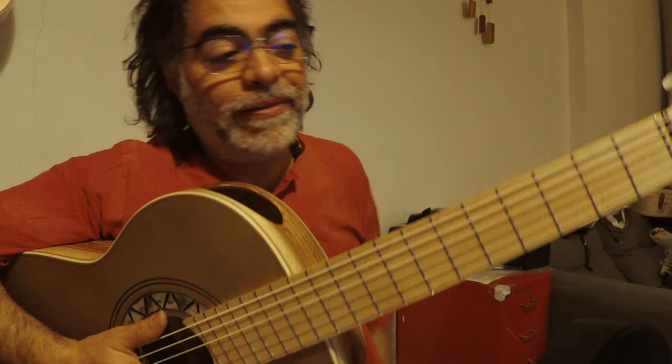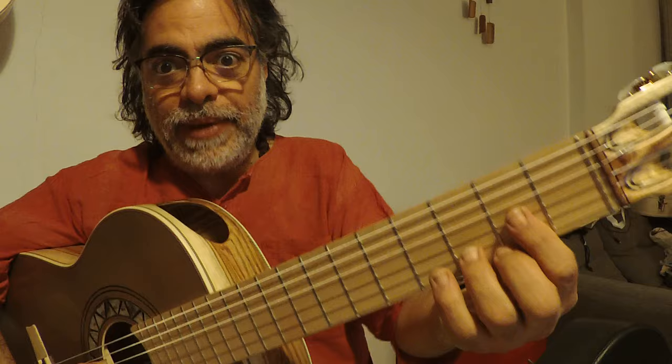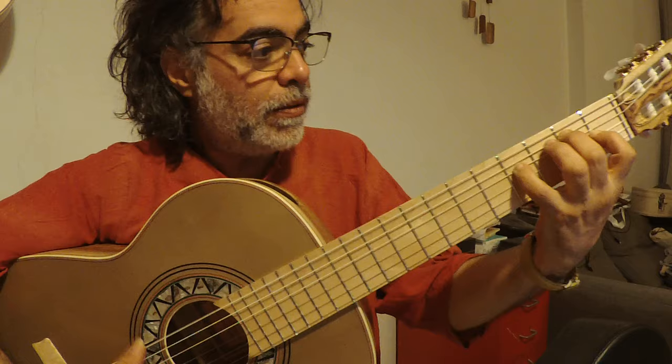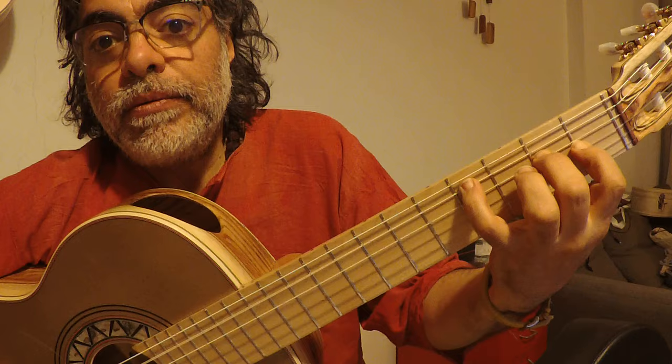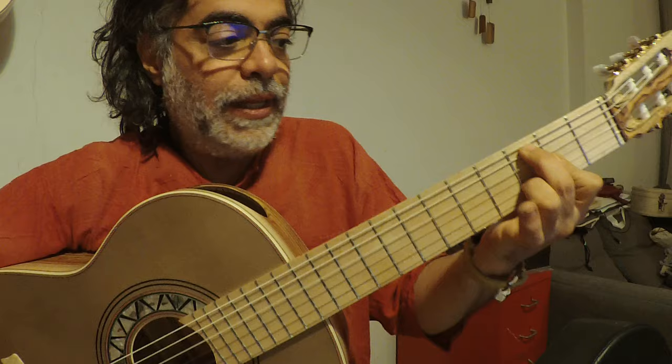Very interesting piece to play, to listen and to analyze as well. Because here we have, of course, chords are D major, and then we have B minor, B minor, then E, so E, D major with 9, and then C sharp minor, then we have D major, D major with the bass of C, and then to the final chord, C sharp 7b9.